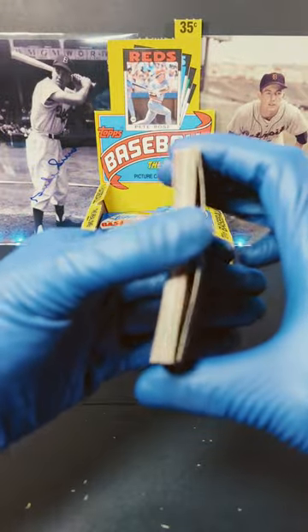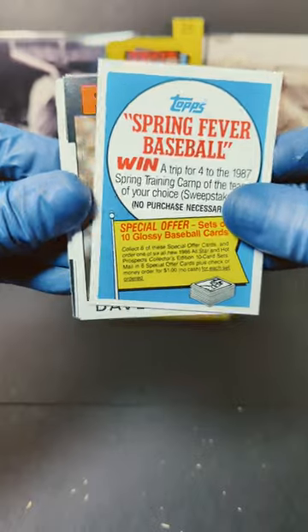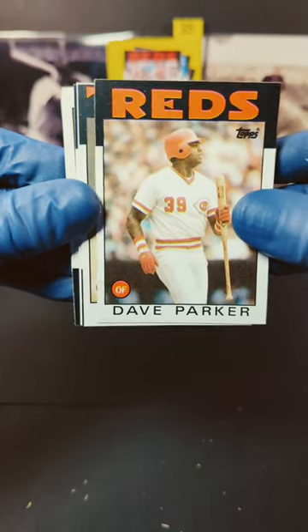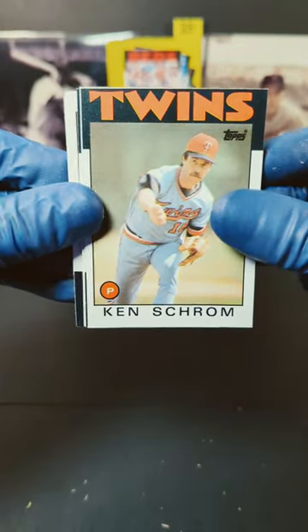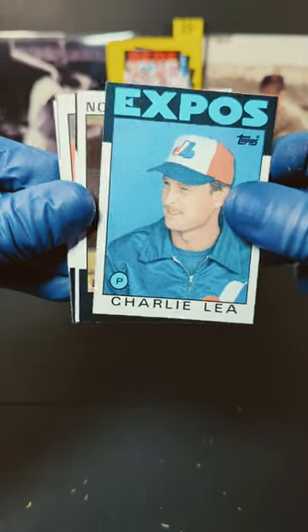Ooh, there's that nasty gum. Split this sucker in half and let's see what we get. We got a Spring Fever baseball card. Started off with Dave Parker. We got Ken Shroom. And flip it over here — we got Dave Collins. We got Charlie Lee.